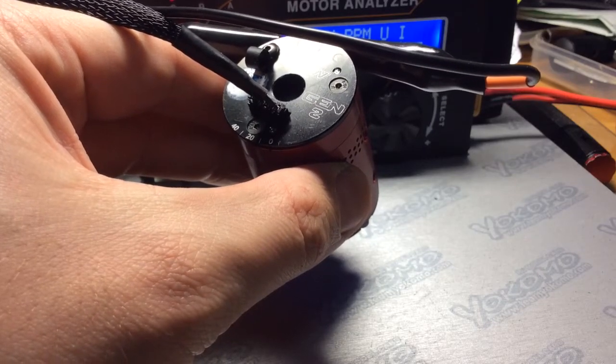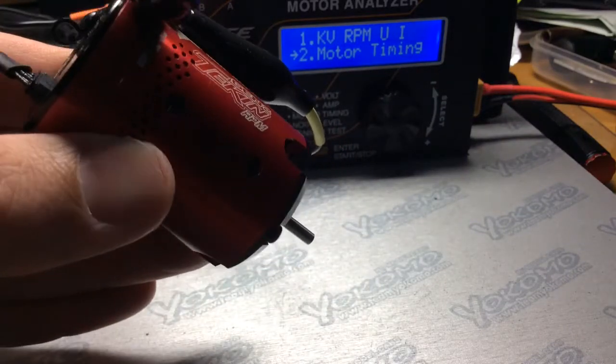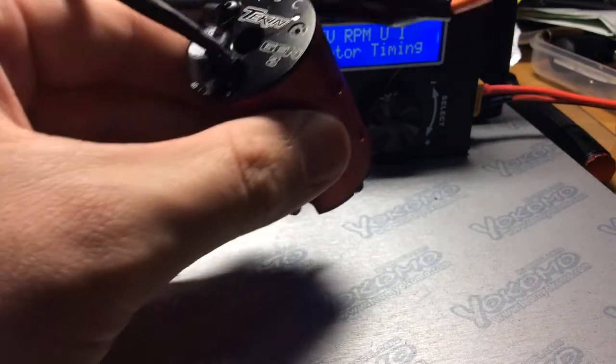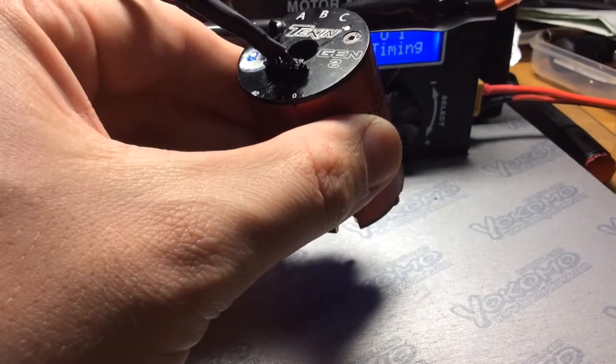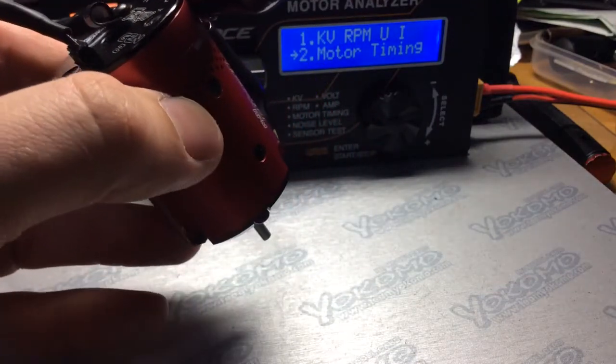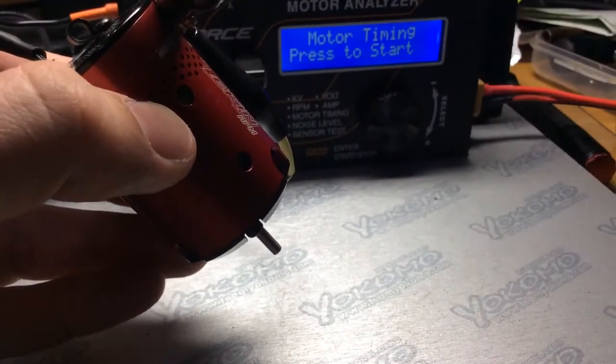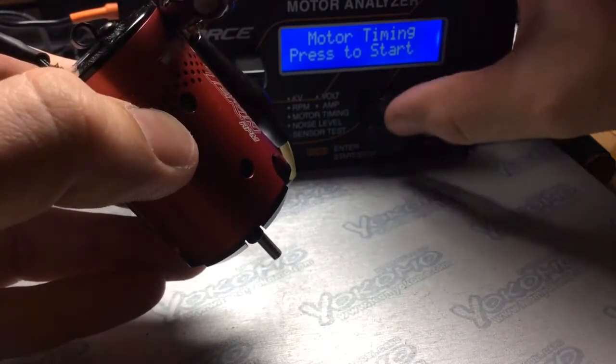Hello everyone. Today I'm going to do a timing test on the Tekken Gen2 21.5 RPM motor. This video is just to help you guys out with understanding what the actual timing settings are. So let's just get started here.